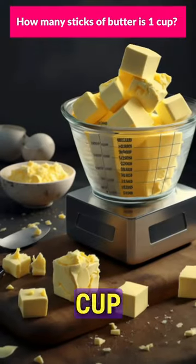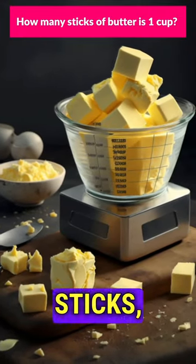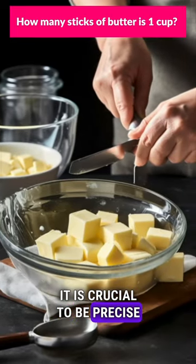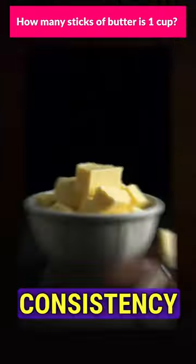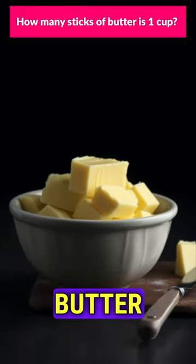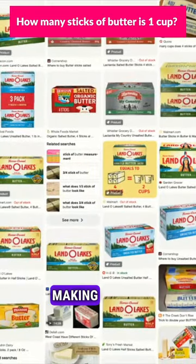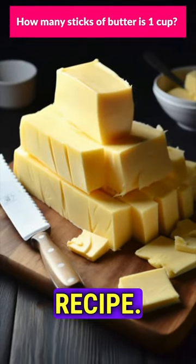To determine the equivalent of one cup of butter, you will need to use two sticks, as each stick represents half a cup. When measuring out butter for a recipe, it is crucial to be precise in order to achieve the desired consistency and flavor. Many butter packages conveniently include measurements marked on the wrapper, making it easy to cut the precise amount needed for the recipe.